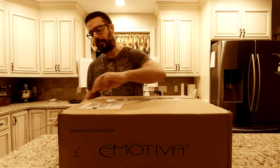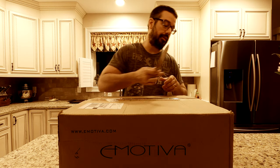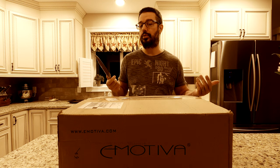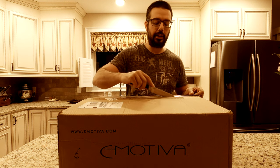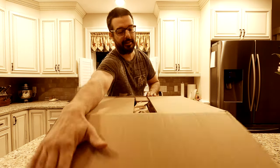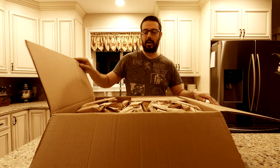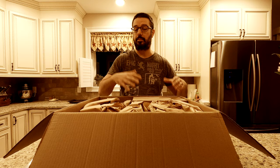These GR1s go for $299. They have 50 millimeter polycarbonate drivers, and what Emotiva really touts about these drivers is that they are infused with the high-end material graphene. They say that really improves the audio reproduction of these 50 millimeter drivers. That's what this channel is all about — product unboxings, product reviews, having these companies put their money where their mouth is, and seeing how these products perform.